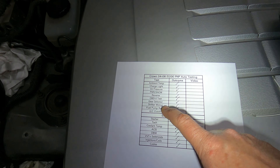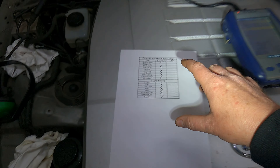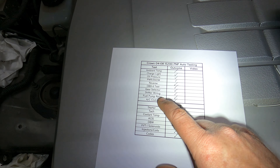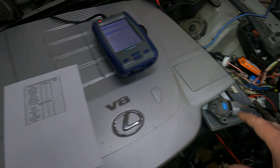Shifter wiring — there's manual mode, shift up, and shift down, and we'll go through all of that. We're also going to go through the fuel pump relay — the ECU controls the fuel pump, so we'll show you how that all works.